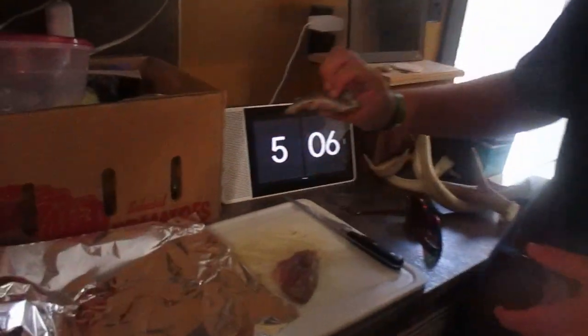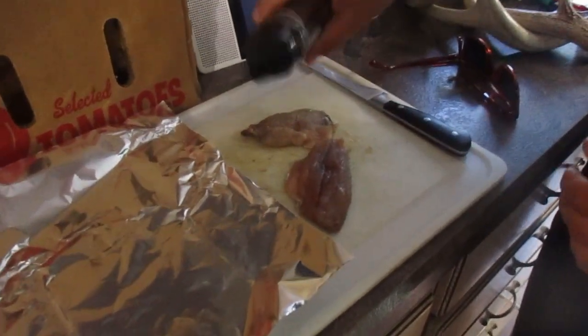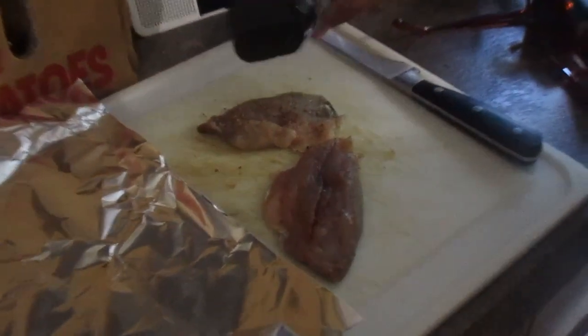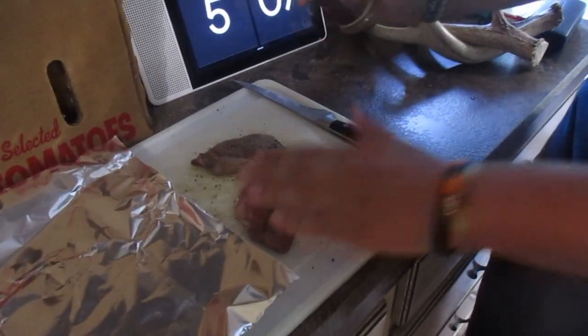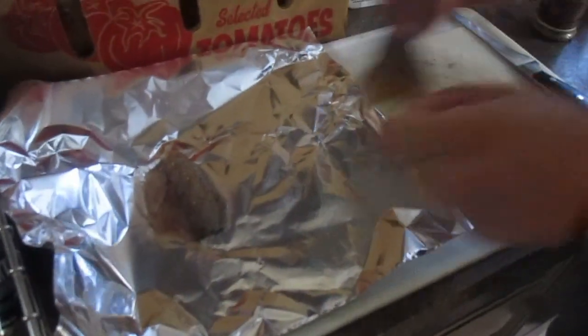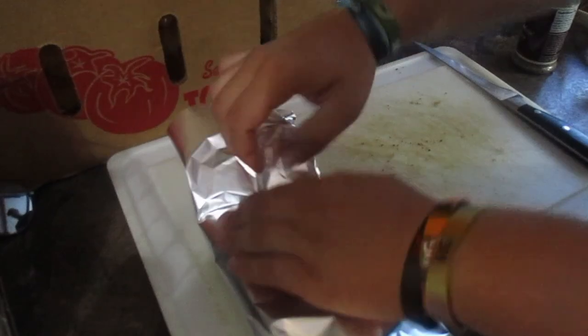Now we got the bluefish we caught and cleaned. We're going to season it with everyday grill seasoning. Push that seasoning down to get the flavor in the meat. We're going to put the meat in the foil, then wrap it up and put it in the grill. We'll get back to you guys when it's ready.